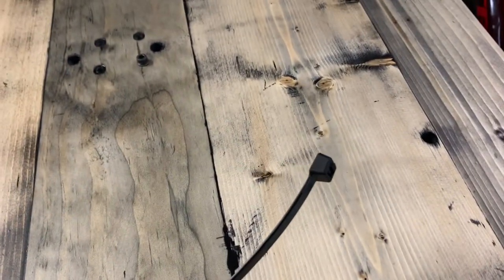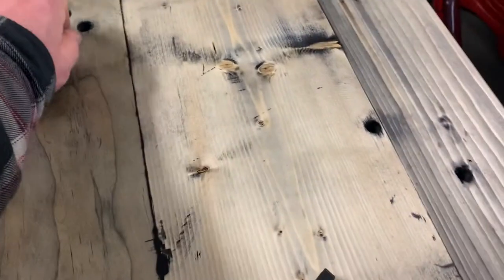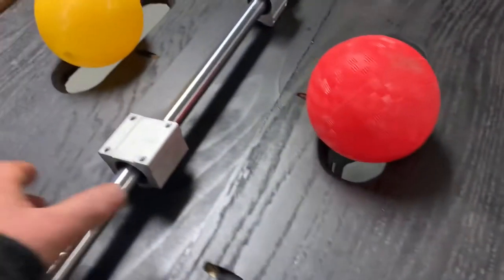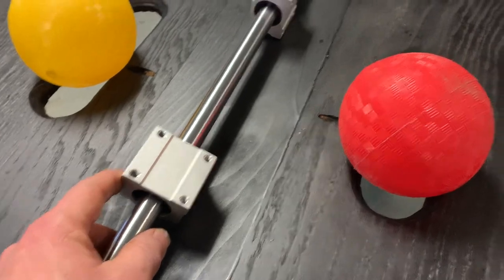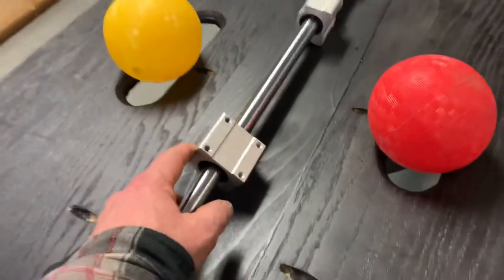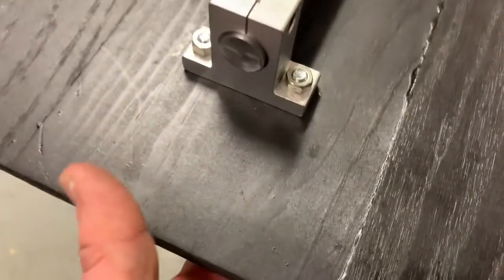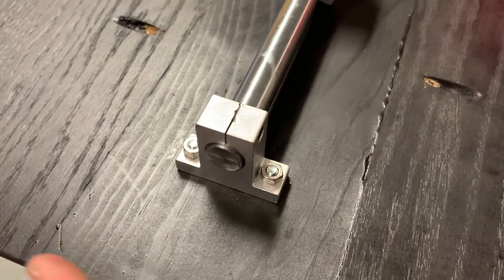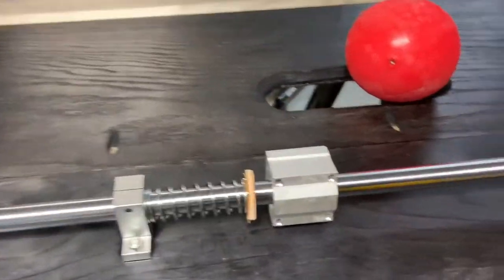There are bolts to hold the trainer down and some bolts for the decking. These are metric, so you can't just go to your local fleet farm and buy quarter-20s — it's not going to work. On the bottom though, I got inch-and-a-quarter — I'd probably go inch-and-a-half — quarter-20 carriage bolts to go through the wood and hold the rod in place. And two springs.